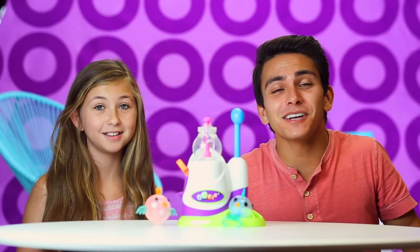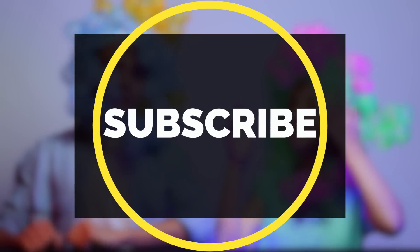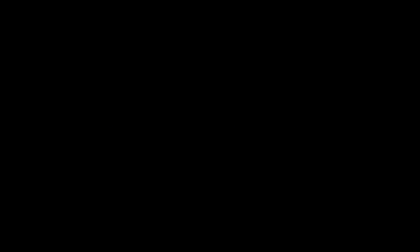We had so much fun creating our Unis. We made so many different characters, and we're going to be making tons more videos playing with Unis very, very soon. Don't forget to comment — let us know what other games and videos you want to see us put up next. Like, comment, subscribe. I'm Rock. And I'm Lulu. And we'll see you back here next time.